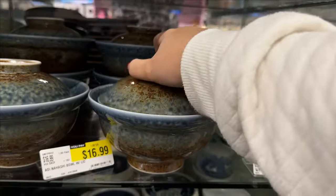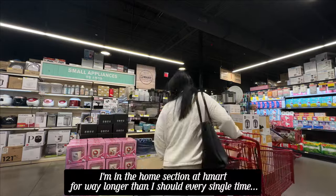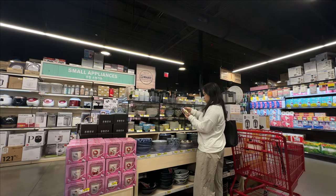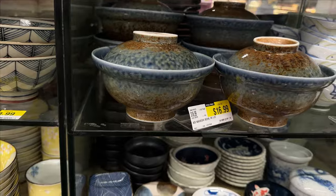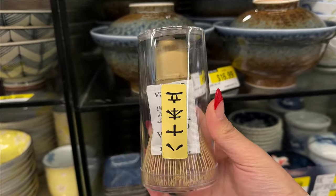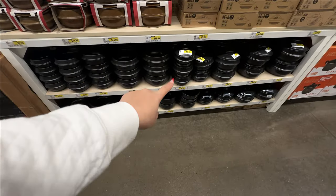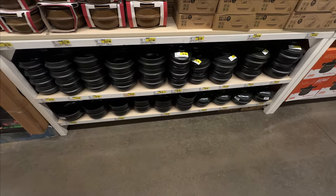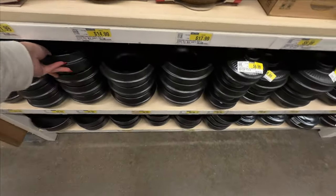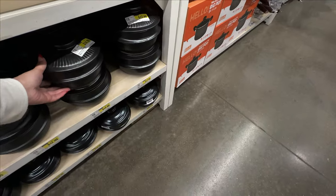These are always making me question whether I want to get them for the K-dramas that I watch. I only have a regular matcha whisk — if anyone ever needs a matcha whisk, it is $15.99 at H Mart. I got these bags when I first found out about H Mart a few years ago and I got the smallest one, so it barely fits all my stuff. I'm debating getting a bigger one — I wonder if this one is big enough.